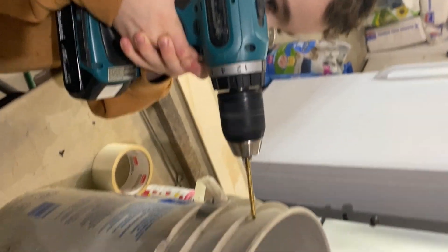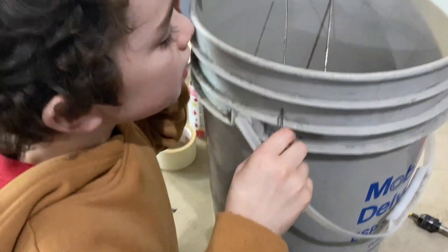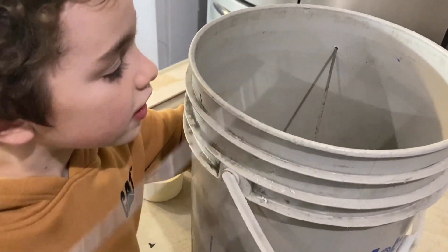You can see my six-year-old here — he's going ahead and drilling into the bucket. You're gonna want to put two holes in it for some sort of rod, dowel, or skewer that's gonna be able to fit through there.